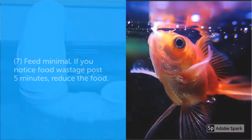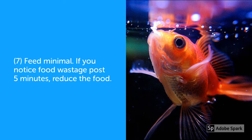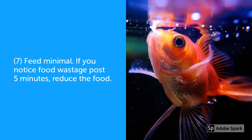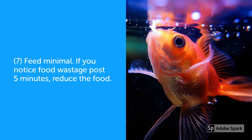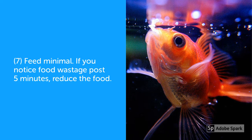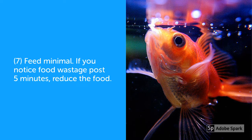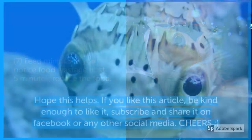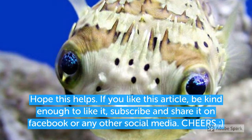The last point is feed your fish moderately — do not overfeed. That is one of the main reasons why the water goes bad fast. Basically, feed your fish whatever it can consume in five minutes, and if you find that food is getting wasted then reduce the amount.